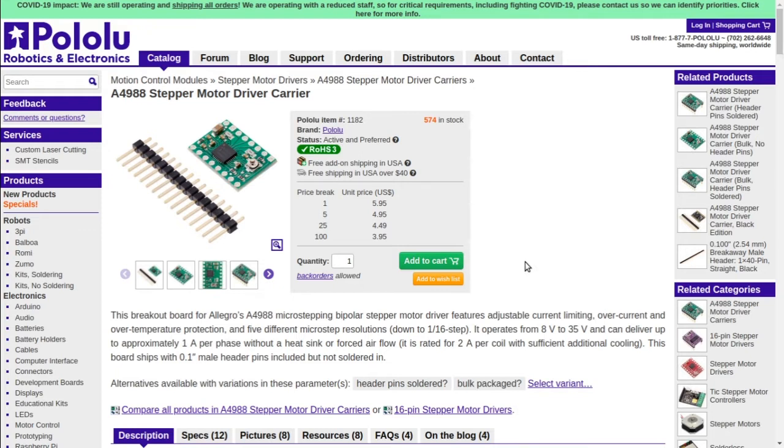What you're interested in from the specs is what voltage it operates at. This one operates at 8 volts to 35 volts, which is more than sufficient for my motors — my motors are 12 volt motors. It can deliver up to approximately 1 amp per phase, and that's the important one. I've got a 2-phase motor, and it can deliver 1 amp per phase.